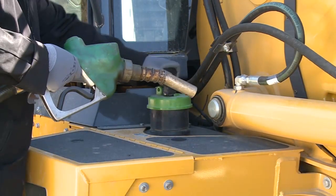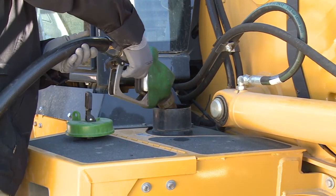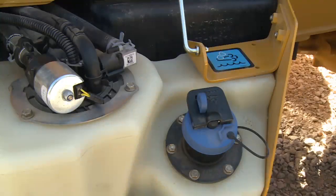Fueling the backhoe loader is quick and easy while standing on the ground. The fuel tank is equipped with a green quick-fill neck and cap. Use only ultra-low sulfur diesel. The DEF tank, indicated by the blue cap, is located under the latch. Be sure to fill with approved DEF fluid. It's a good practice to fill this tank at the same time you fill the diesel tank.